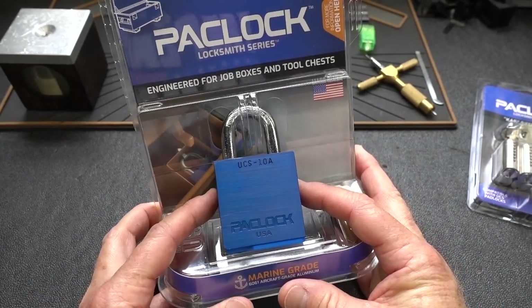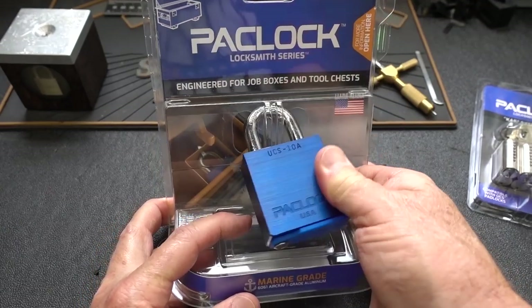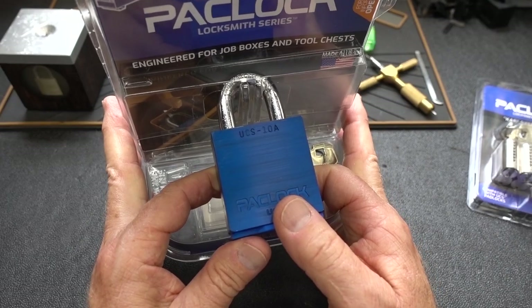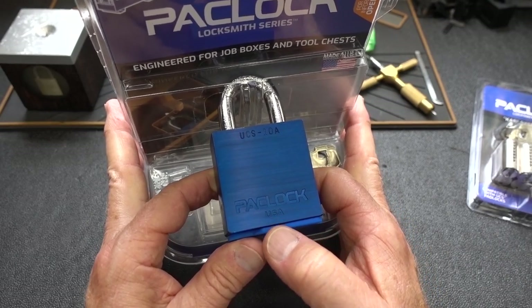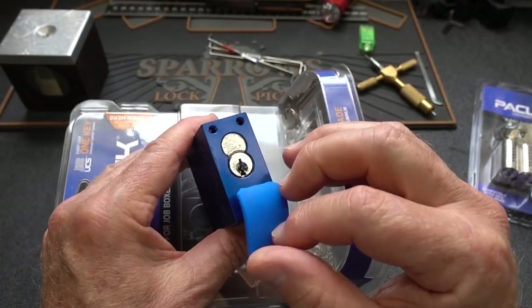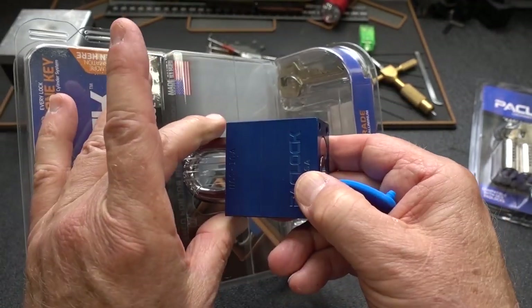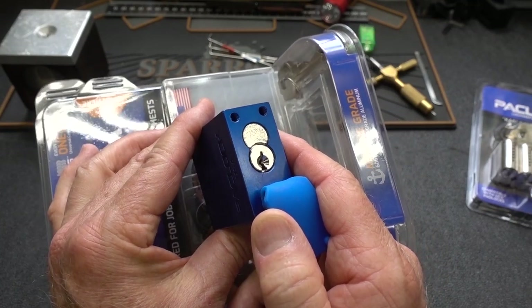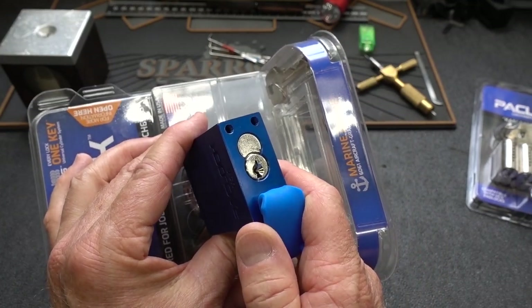All right, I'm going to go ahead and install this into my job box. But before I do that — because it's so difficult to pick, and it may not be impossible to pick inside of a job box, but it's going to be very, very difficult — let me find a tensioner. I'm going to pick it by hand and remove it from the packaging. I'll install it in a job box and show you what it looks like once it's installed.